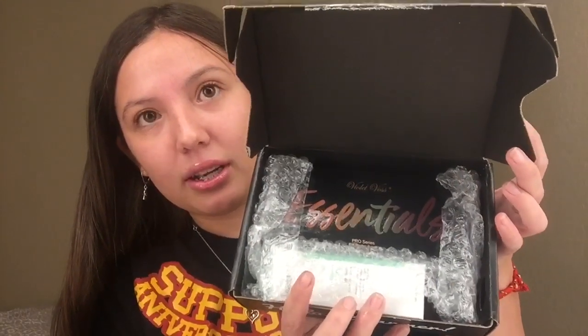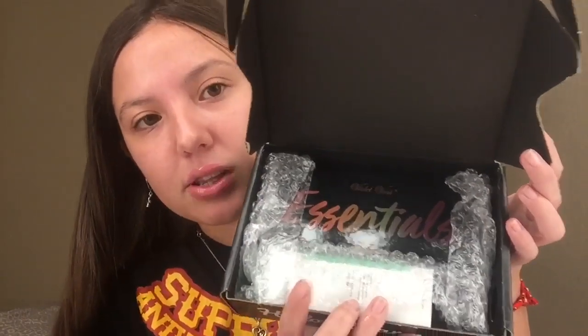So this is how it looks. They packaged it with bubble wrap and everything, and this is how it looks when you open it. I promise I did not look inside — this is all I saw when I opened it. The first thing we're going to grab is the eyeshadow palette.